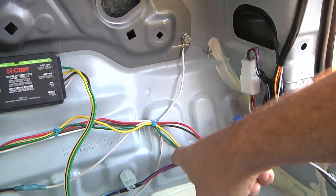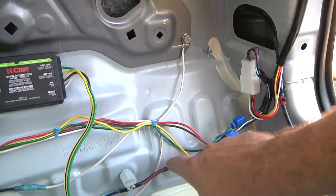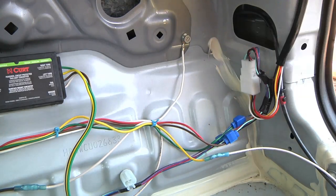Now if you look in here close, these here are the wires originally going up to the passenger side, the right-hand side taillight. You can get at those through this access port here, but it's a little frustrating unless you're triple-jointed. I highly recommend just completely removing the interior body panel here.